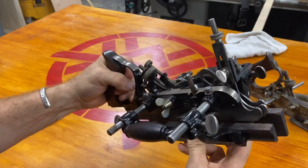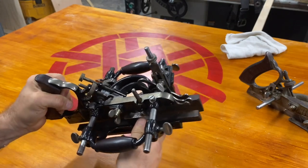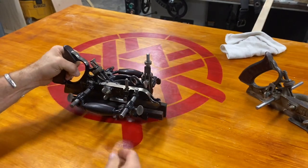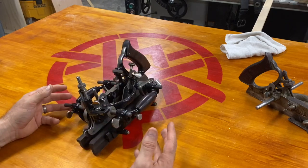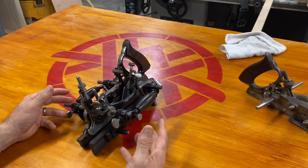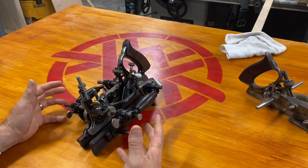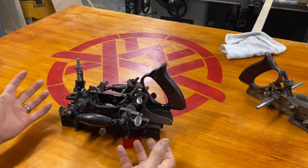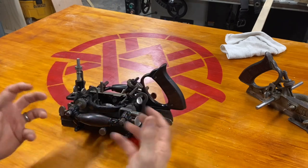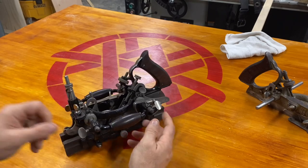So the first thing I'm going to do to start figuring this tool out is to take it apart. That way, as I take it apart, maybe a little bit of the knowledge that's embodied in this wonderful piece of art will start to infuse itself to me and I can start to understand a little bit more about how it works.